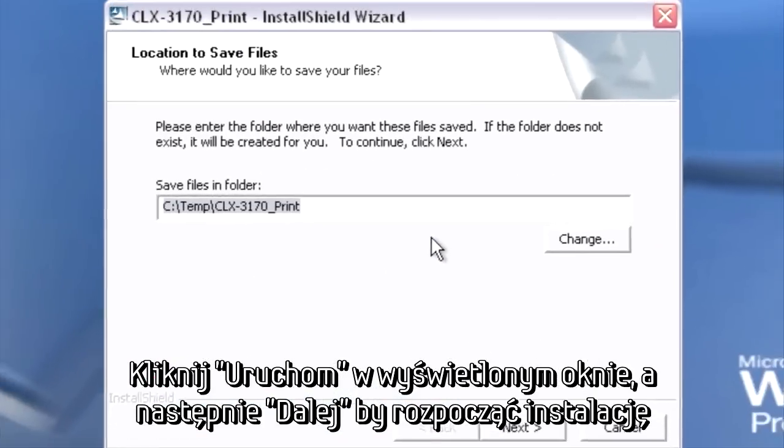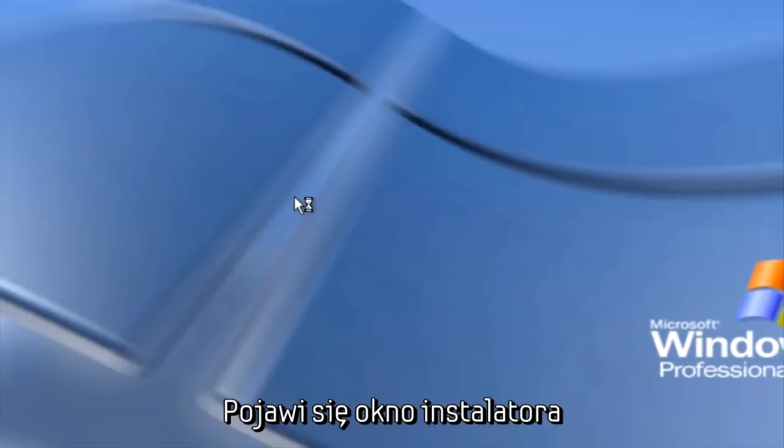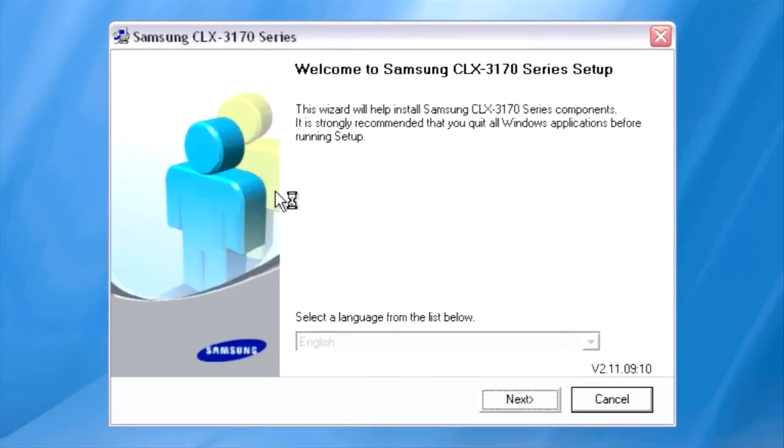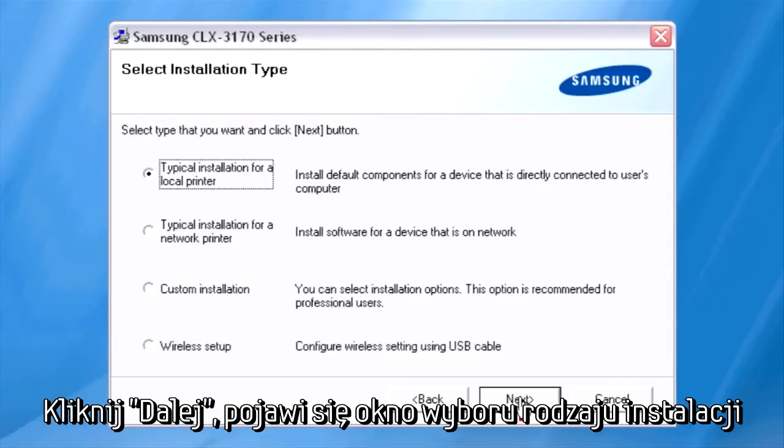Click Run on the Open File dialog, and then click Next to begin the installation process. The Installation Wizard will appear. Click Next on the Installation Wizard, and the Select Installation Type dialog appears.